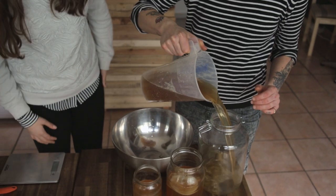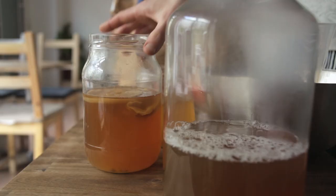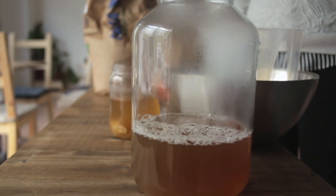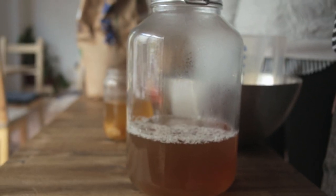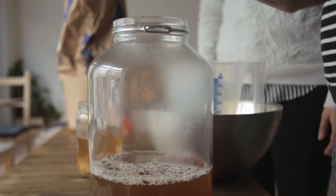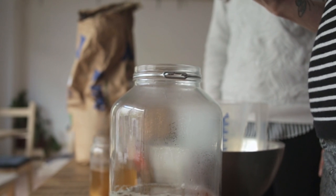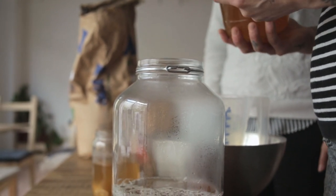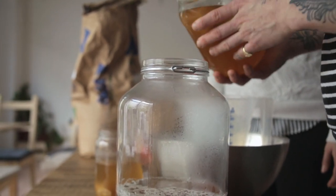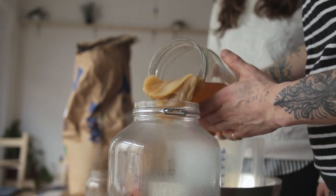Put that into a glass jar. We've got a nice clean glass jar with our fresh sugar-tea mix. Now we're going to add our starter tea. We've just made a liter of fresh tea and we have about half a liter of starter tea, which is enough to make it nice and acidic and get our next batch of kombucha going. And here goes the SCOBY.